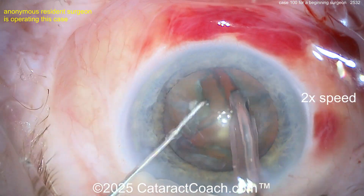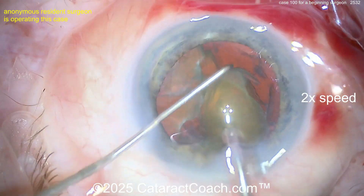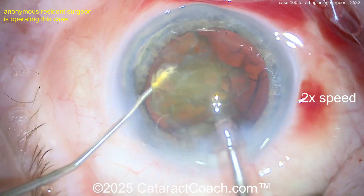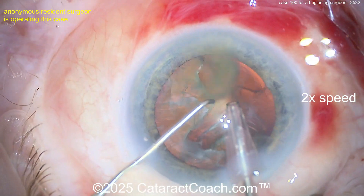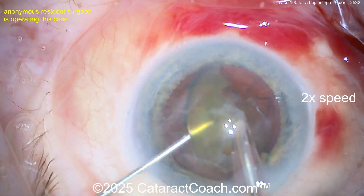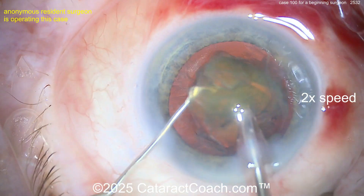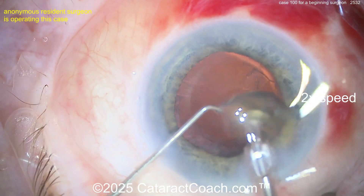Remember your goal is to ultimately graduate to learning all the techniques of nuclear management — not just divide and conquer, but also stop and chop, and then phaco chop both horizontal and vertical. Now nuclear pieces are coming out fast — the video is sped up so it looks super fast, but it's pretty reasonable. Some chopping there — that's a good start to learning how to chop. A little divide and conquer then some kind of mini-chop.